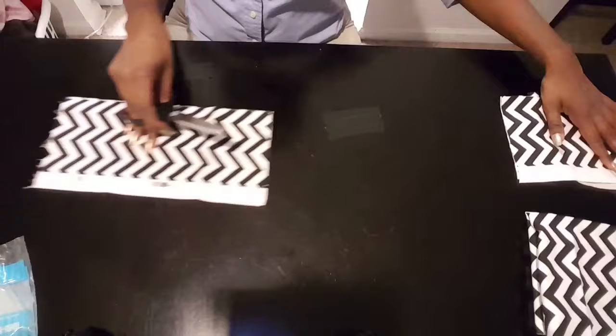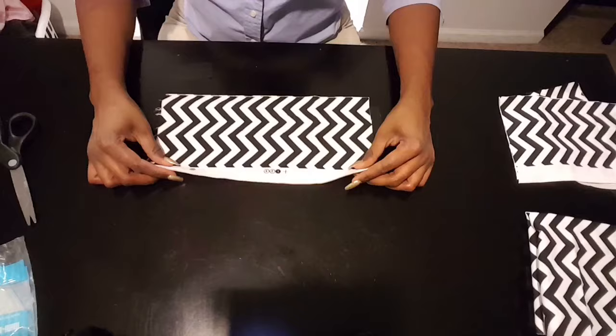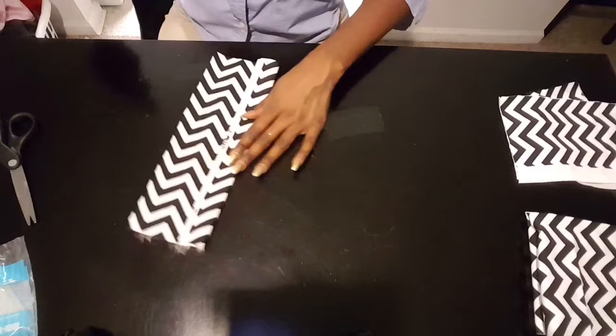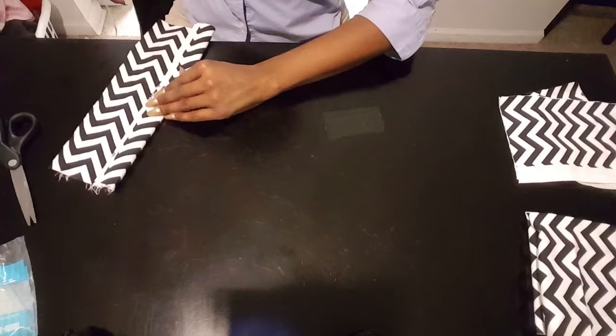Here I'm showing you both sides are flat, there are no folds. Just make sure everything is nice and lined up. I'm going to measure it out how it's going to be, and that's the perfect size. You're going to want to glue that down to secure it, and make sure that everything is glued and secured from the top and the bottom.